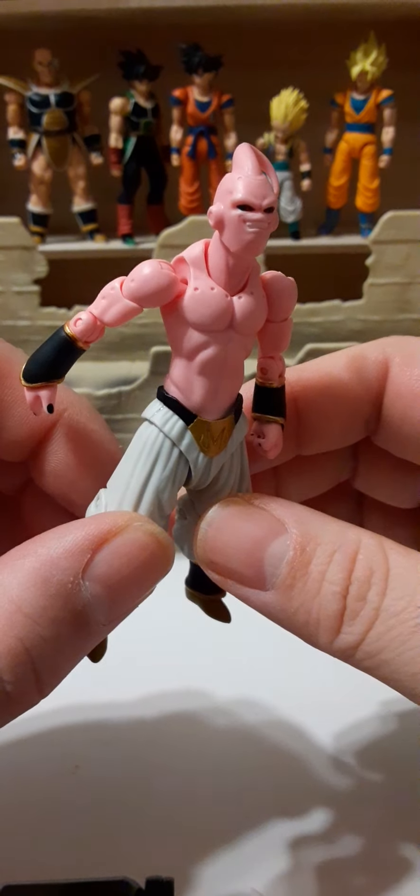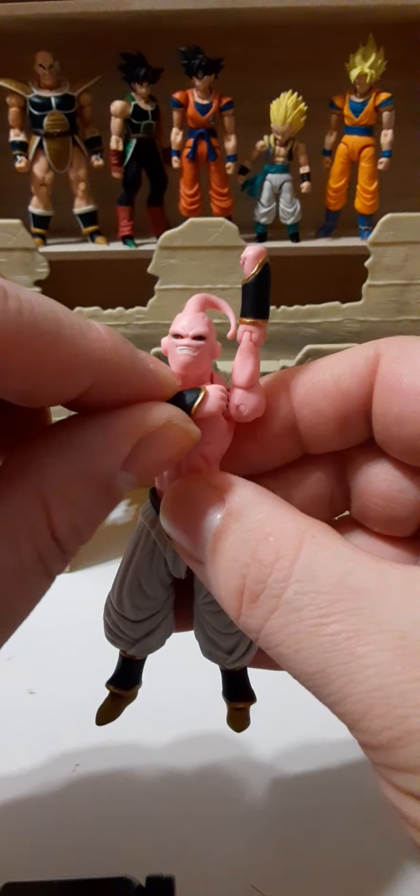There is articulation at the bicep — it does rotate. It has bendable elbows on both arms, getting you about 90 degrees or a little better. I kind of like this hand design because he has a thumb, and you can make it look like he's drawing his thumb across his neck in a threatening gesture — like he's saying 'you're finished' to Goku or whoever he's fighting. Very nice.